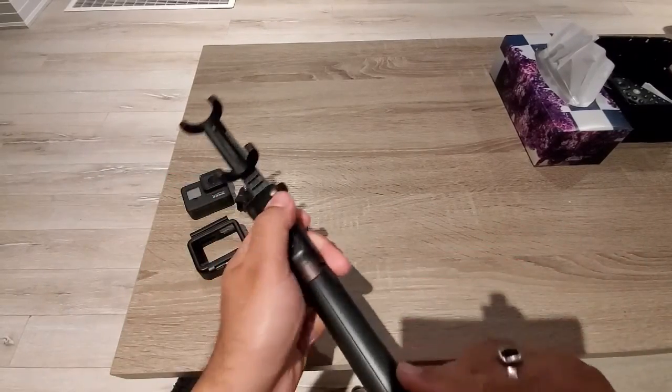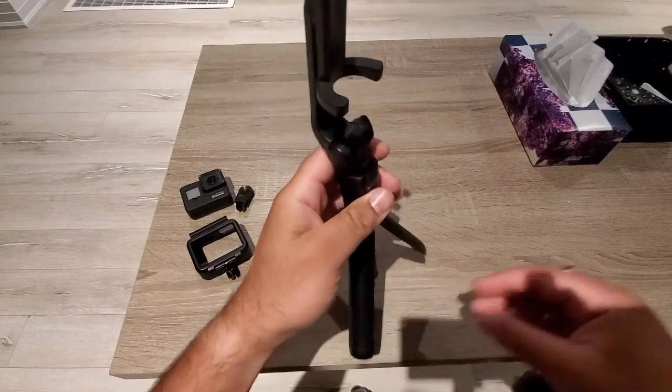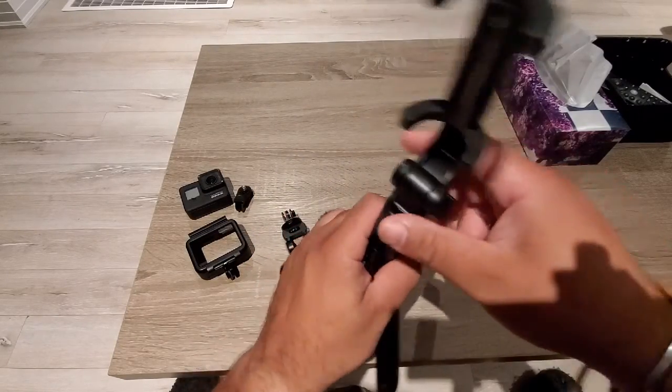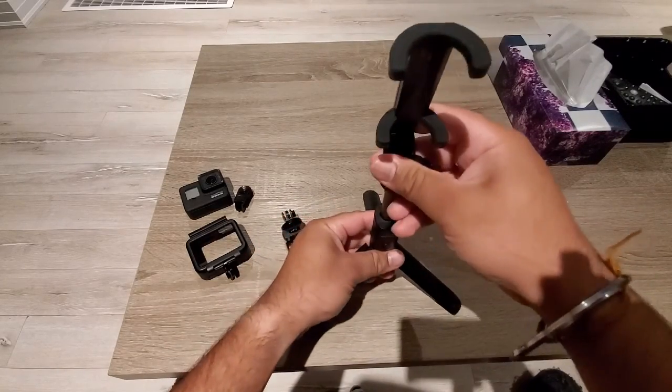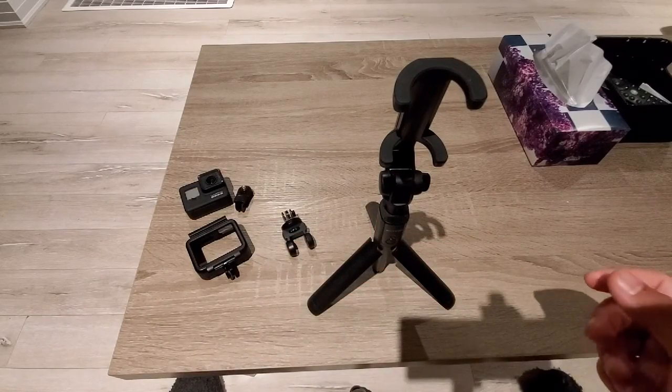One feature here is the tripod. You can make it a tripod, which is a useful feature of this selfie stick.